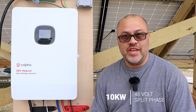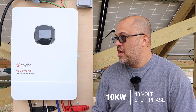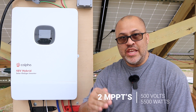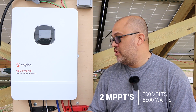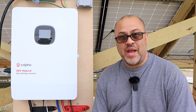The specs: of course it's a 10K output inverter. This thing has two MPPTs on it, so you're going to have two different solar arrays going from 100 to 500 volts. Each one can go up to 500 volts and 22 amps, so it can basically take in 5,500 watts per string — 11,000 watts total. This thing can really bring in a little more than it's putting out, which is a good thing.